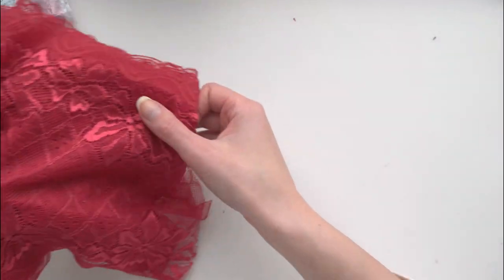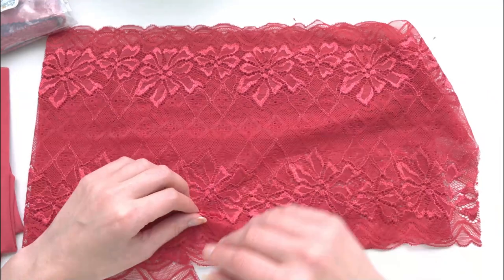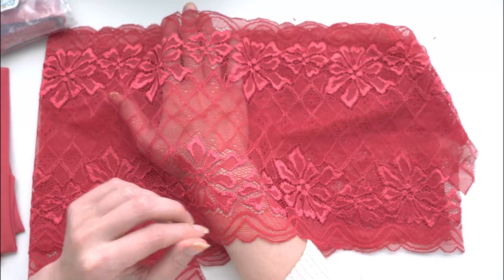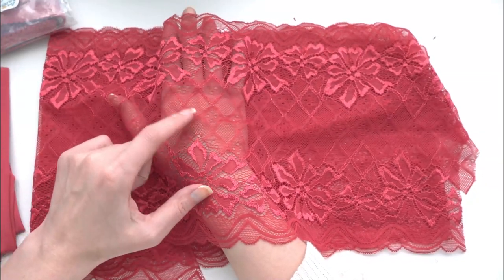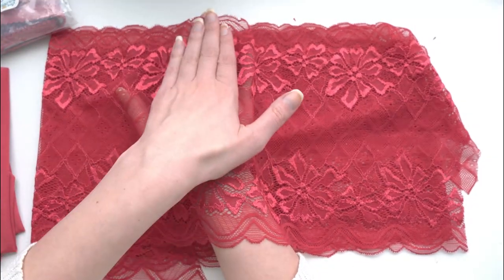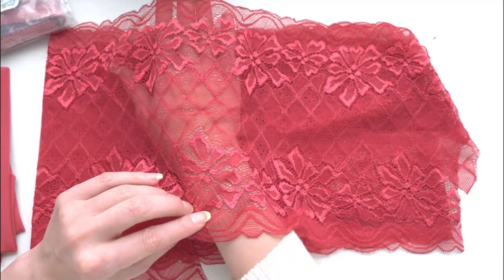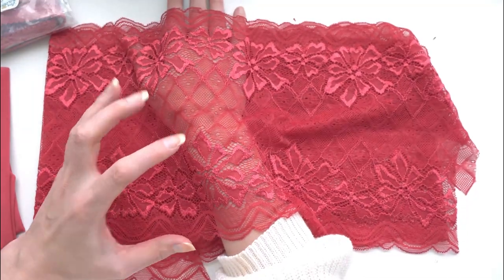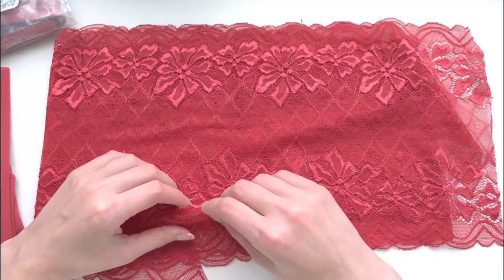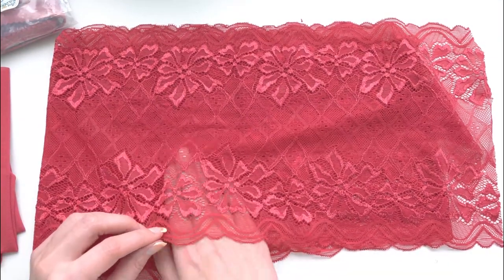The lace itself is this really pretty deep red colorway with poinsettia flowers in an extra shiny material just along the edge. This lace is fairly see-through. I really like this diamond design in it — it's really pretty and it's also fairly wide. I'd say it's like nine or ten inches wide. It's a pretty substantial amount of lace. Bra Builder's kits tend to come with a very generous amount of lace; I can typically get two if not three projects out of the materials they send.